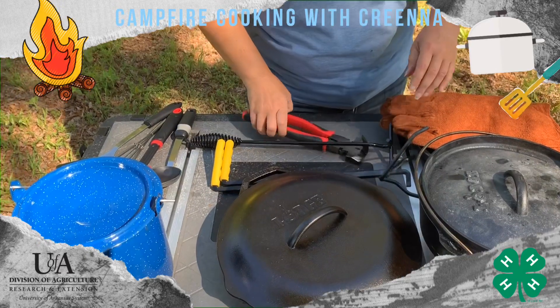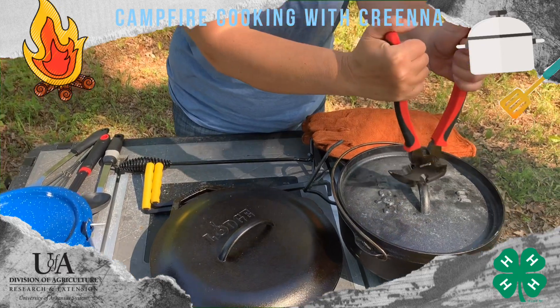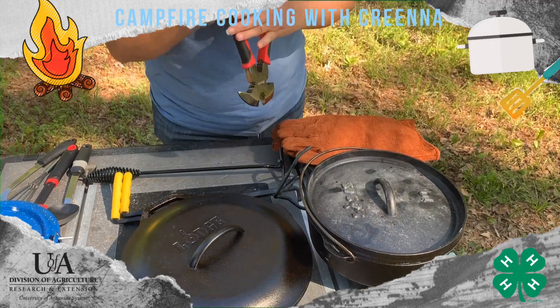Another tool that works great as well is fencing pliers. They do get a little warm because you're closer to that fire and heat. You just reach around the lid and grab it, and you can pick it up off your Dutch oven or your skillet.